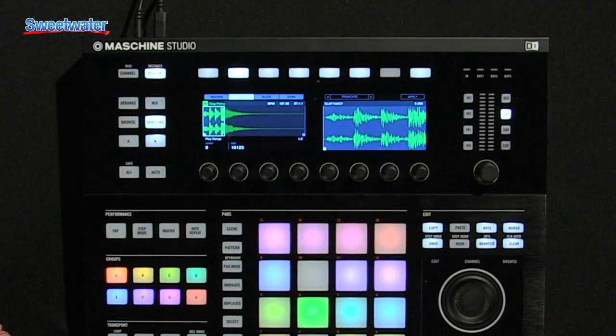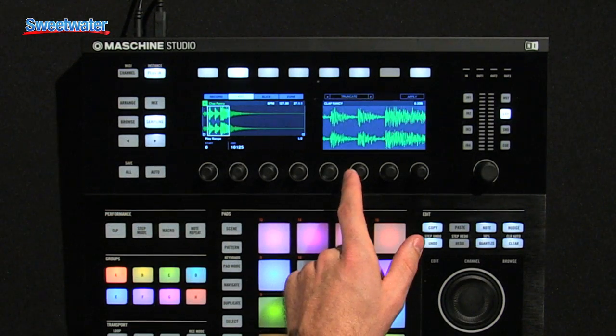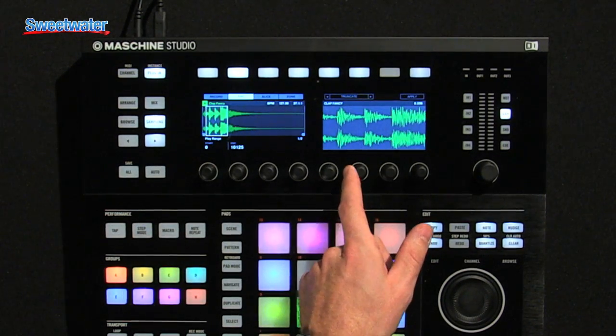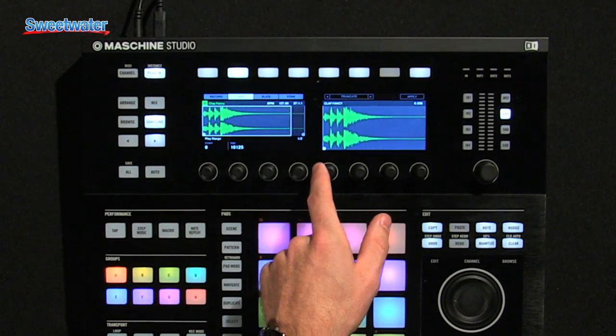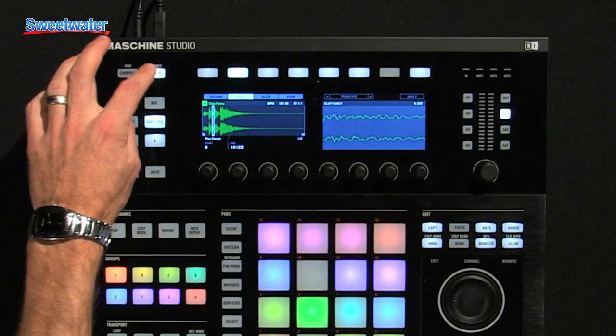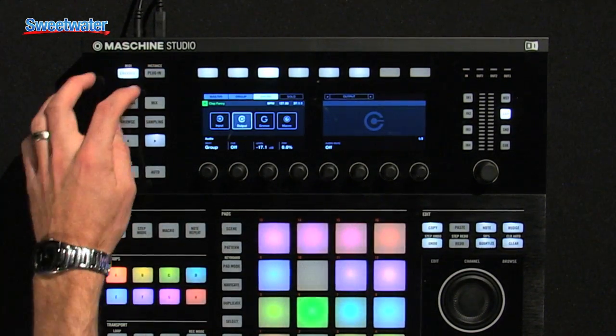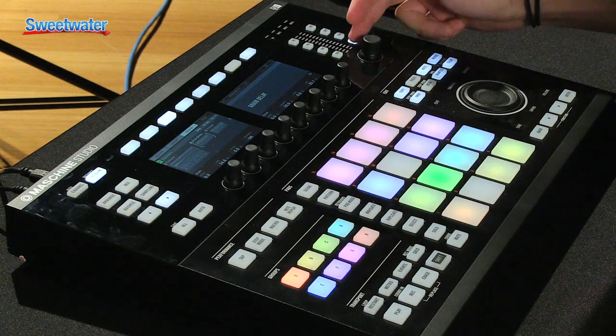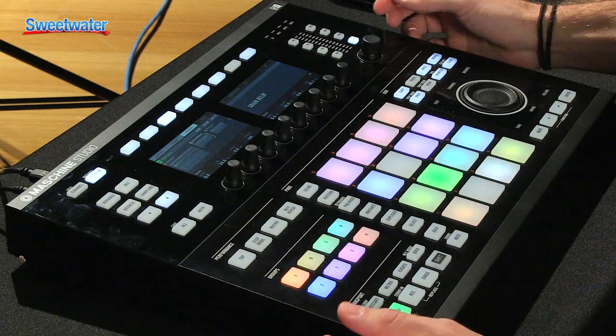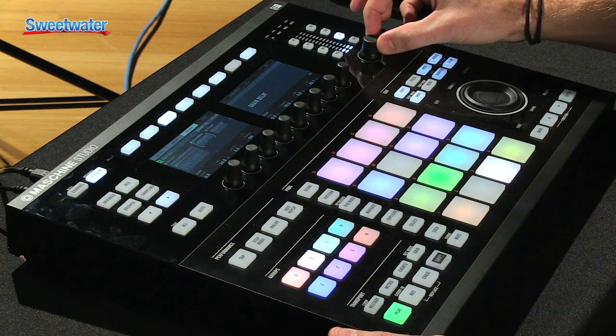On the sampling page, you have even more information on the screens where you can get in and really edit fine detail on all of your samples. In addition to the screens, you have a new level section, so right away you can reach for your master, group, send, or cue levels and adjust them accordingly from this knob.